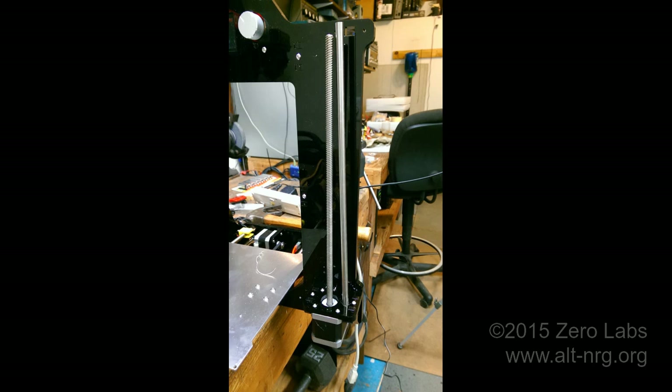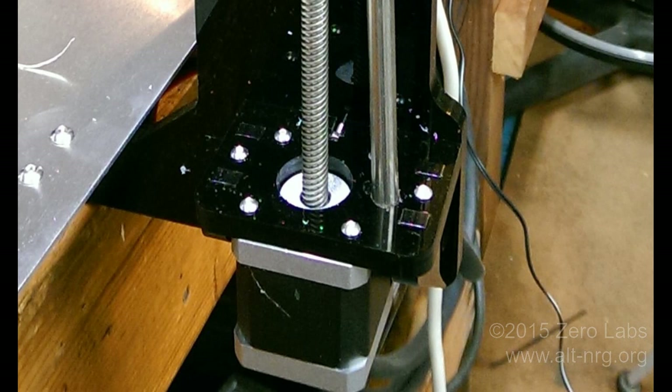Something else I learned pretty quickly is that the precision laser-cut holes are not quite so precise. See how uneven the vertical Z-axis rail is? The holes are crooked, and nowhere is it more evident than right here. The only way to correct this was to get in there with a round file — take the motor off the frame, get in there with a round file, and file away a little bit so that the rod could actually sit in there straight. Just be careful not to file away too much plastic.